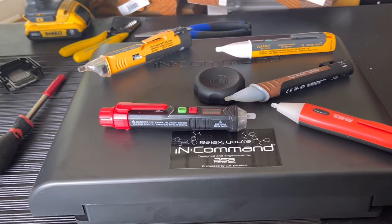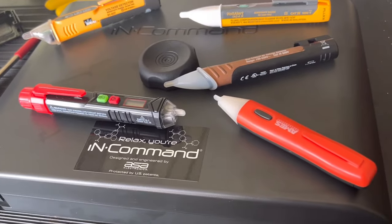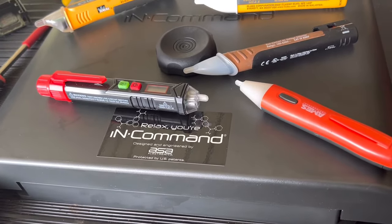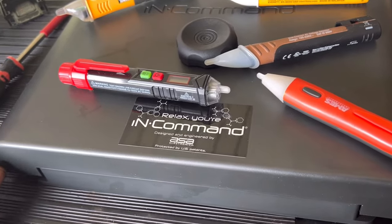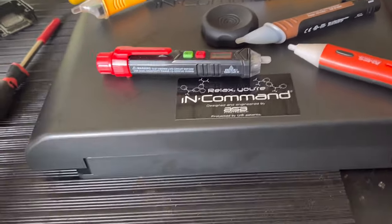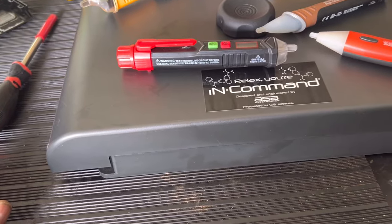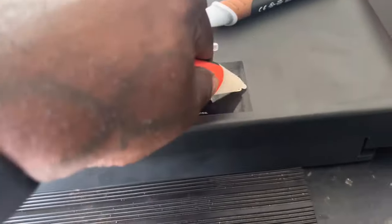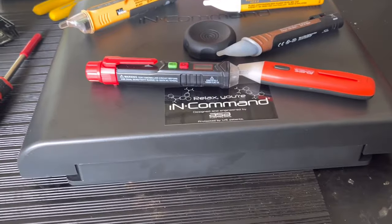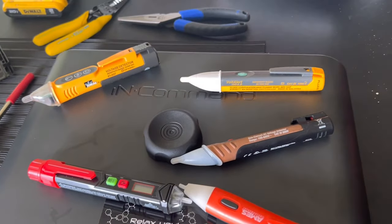When you're plugged in and someone has the outlet wired wrong, or you have a faulty component like a bad converter or an outlet with hot-neutral reversed, your frame will be energized. Anything that would normally be a ground will be hot — even plumbing. You can pull the detector out and do a quick test to see if the frame is hot. That's what's known in the RV industry as a hot skin test.